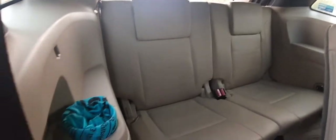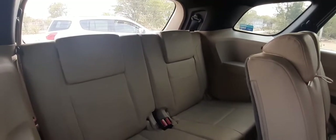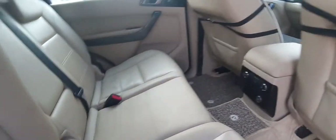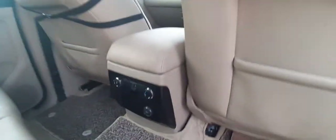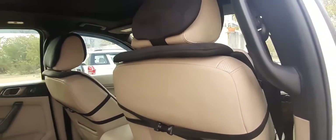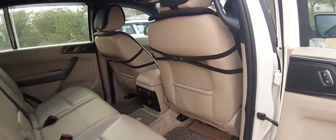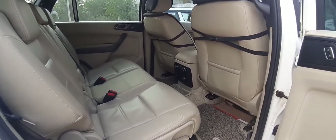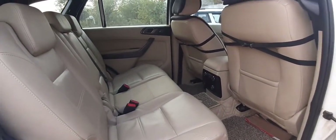You get individual AC vents on the top in the second as well as in the third row, and you also get a bottle holder here so you can be comfortable on journeys. Here are the controls for the AC vent and a 12-volt charging socket. These are the AC vents, and this is the huge panoramic sunroof. There's a handle to get inside the car as the car is really high. The car is really feature-loaded and offers a great feel from inside.